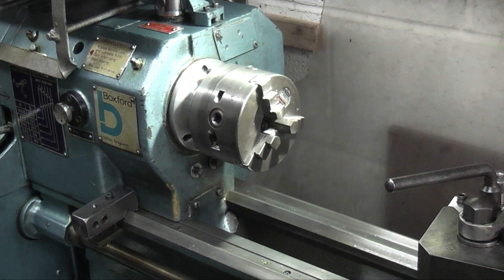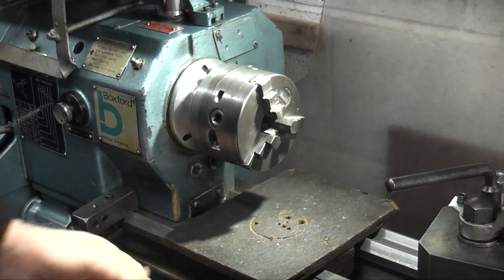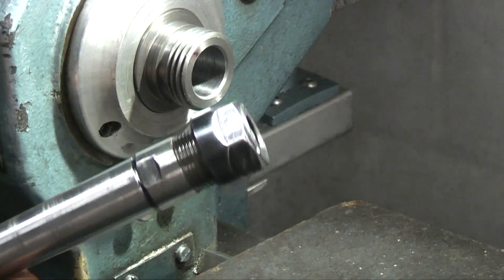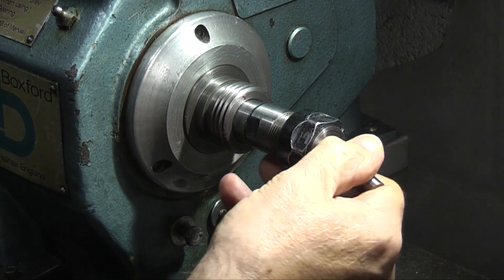The first thing I want to do today is change the chuck for a collet. I'll put a piece of wood on the bed just in case you drop the chuck so it won't damage the bed. This is my collet holder — it's a number three Morse taper. Fit the piece of steel in the collet.